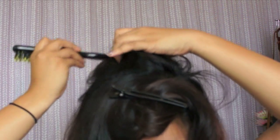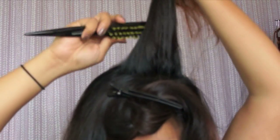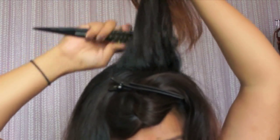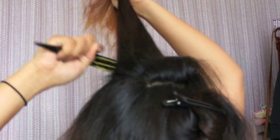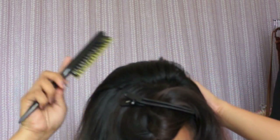Take sections from the crown of your head and use a teasing brush to give you some volume. Take the rest of your hair and pull it to one side.